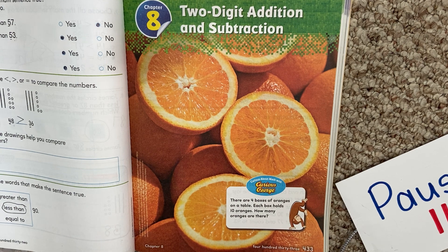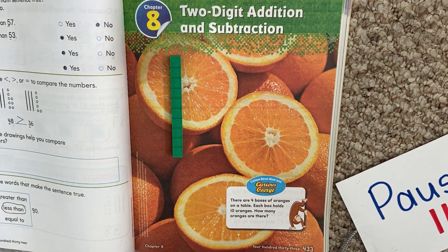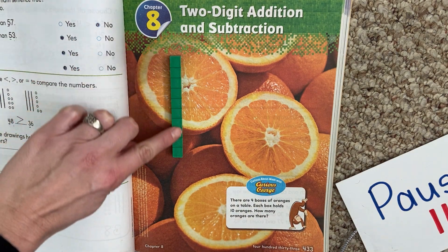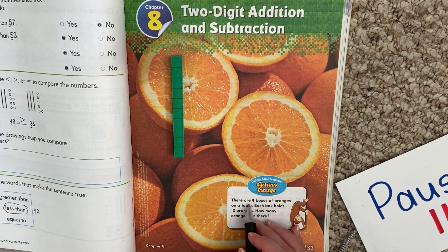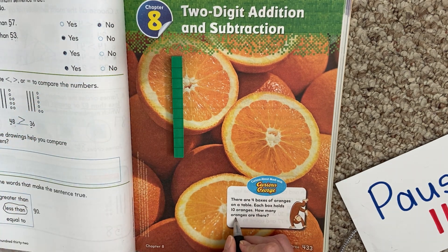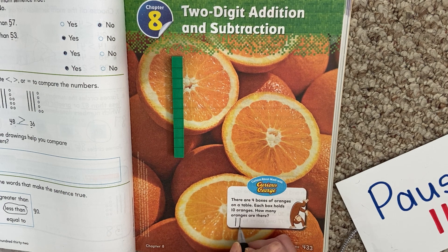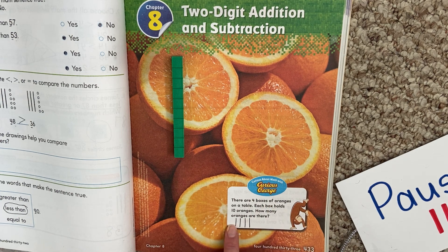Remember when we're talking about 10s, what do we use? Remember from last chapter? Anytime we talk about 10s, we use our 10, right? So if there's four boxes of oranges and each box has 10, it's like using a 10 for each one. So if there's four boxes of 10, we need four of those. Let's draw that down here. One, two, three, four — four boxes that have 10 each. So that's a 10, a 10, a 10, and a 10.